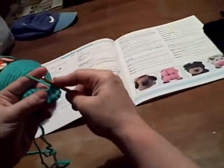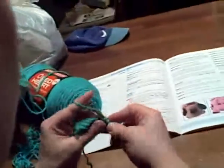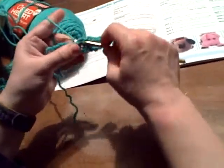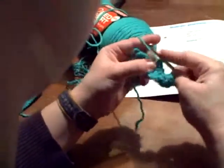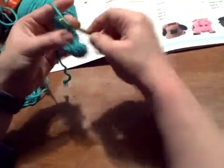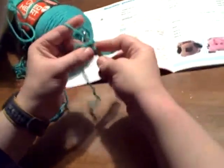One, two — trying to wiggle the camera all over — three, four, five, six, seven, eight, nine, ten.